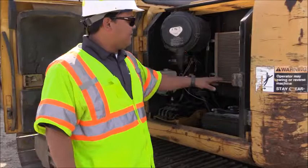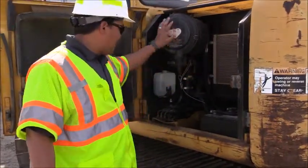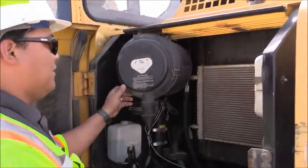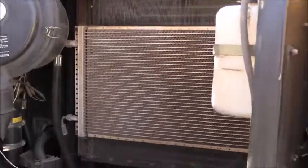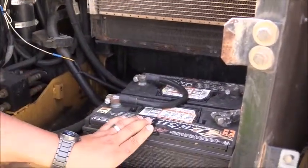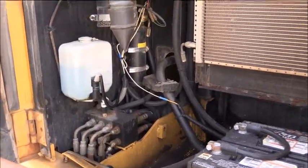On this side of the excavator, in this compartment, you have your radiator, your windshield washer fluid, and air filters. You want to check — make sure nothing's leaking, make sure there's no debris in the filter. You also want to check your battery post terminals, make sure they're secure and that there's not a lot of corrosion, as well as all the other hydraulic connections in this part of the excavator.